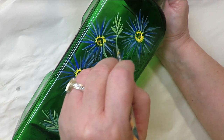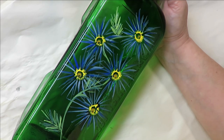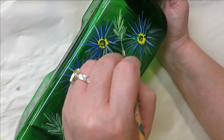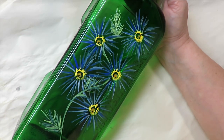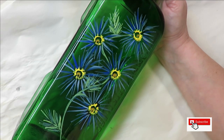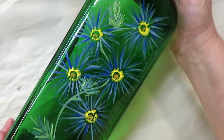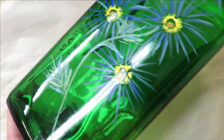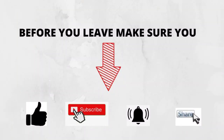You can do funky leaves and keep it easy. You could also do these with the chisel edge of your flat brush if you wanted, and you could add white to make them stand out more — but I'm keeping it simple with just these colors. I'm going to leave it at this for today. I hope you like this video — give me a thumbs up, subscribe, and hit that notification bell. Until next time, stay safe and healthy!